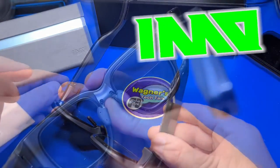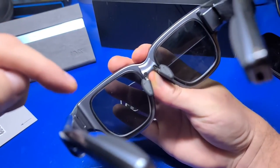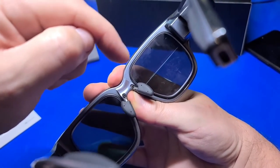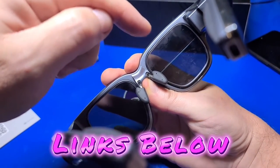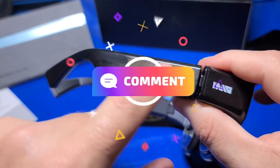I hope you enjoyed this look at the Inmo Air AR smart glasses. At this point I've shown much of what I know about them. They have some interesting features and capabilities, and fall short in some areas as we've discussed. I'll place links to the manual and Amazon in the description below if you want to learn more. If there are any questions that you have that I've missed, comment below and I'll try and get an answer.